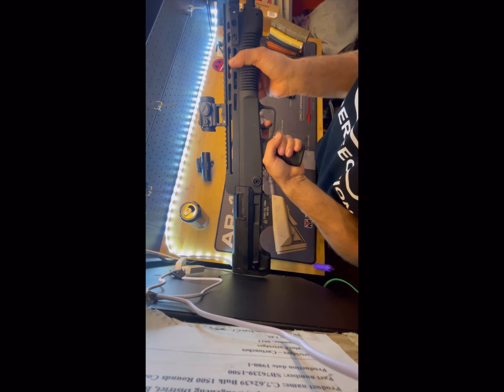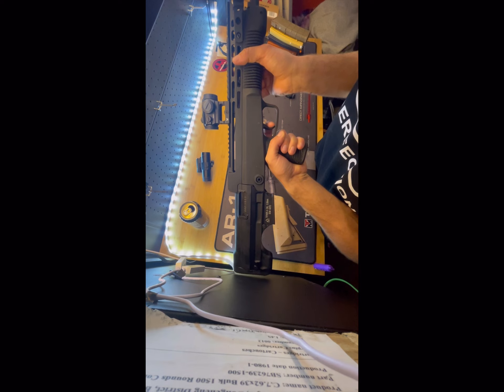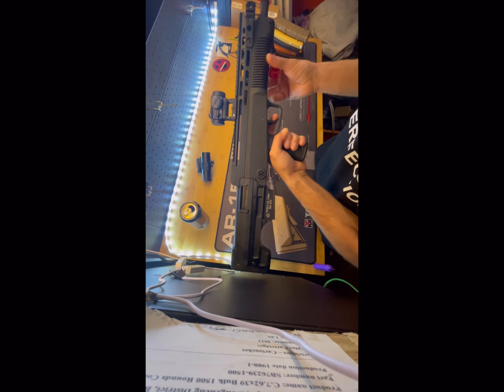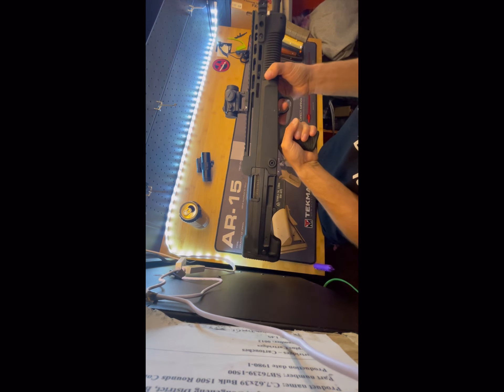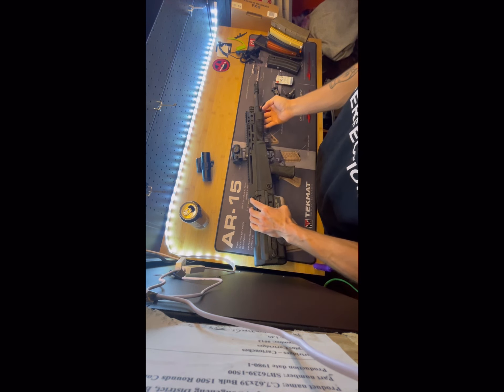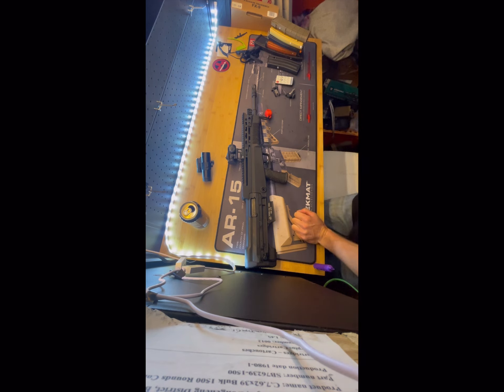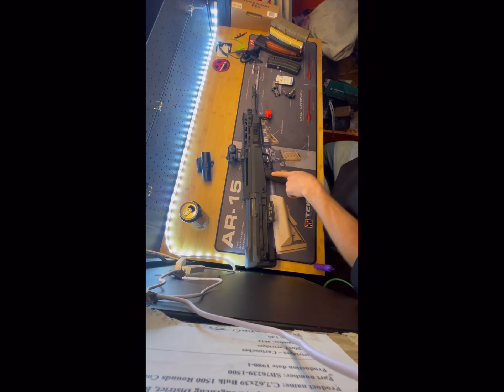I'll demonstrate the trigger — it does have a lot of take-up, then there's a little wall. There's quite a bit of play, but once you find the wall it's not too bad. There is a little bit of play in the lower, but you can get an upgraded upper and lower for it. They're kind of expensive though, so for the price you could just buy a whole new gun.